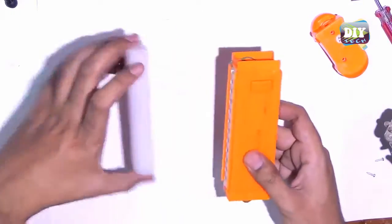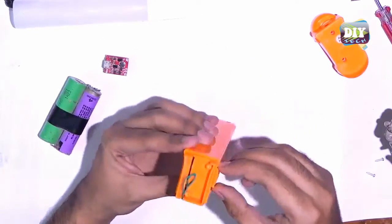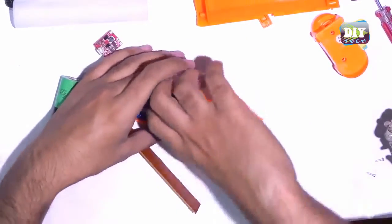Now we will open it and remove the old battery because we don't need it anymore. We will also remove any extra components from the circuit, like DC female connectors and LED charging indication lights.